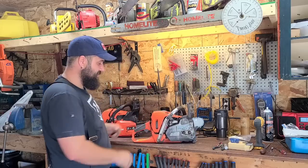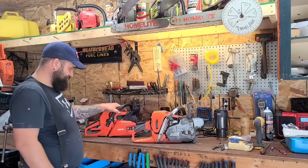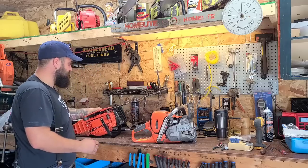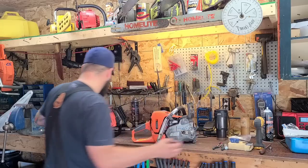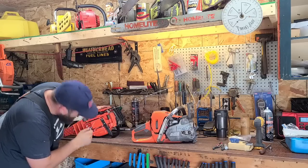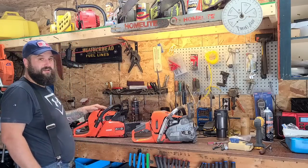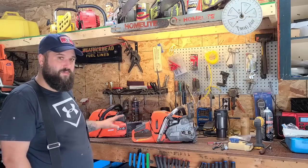I've decided this thing is a physically smaller, more compact saw. They both have adjustable oilers — let me check this one... yep, this thing has an adjustable oiler, so does this one. Specs-wise, these couldn't be any more different. This thing cuts at maybe a thousand RPM slower than the 562 will wide open. This is a torque saw; that is an RPM saw. Power-wise, I think there's about a horsepower difference between these two.